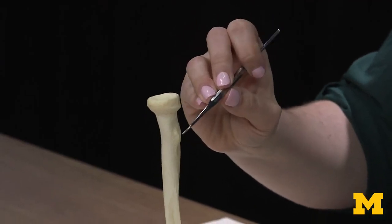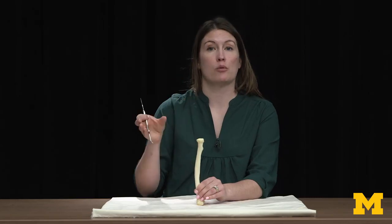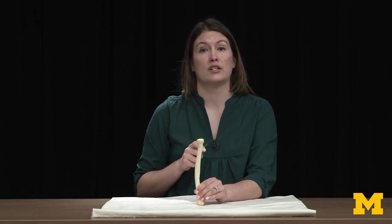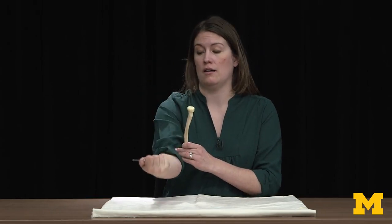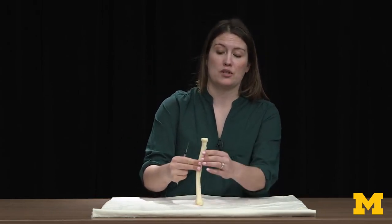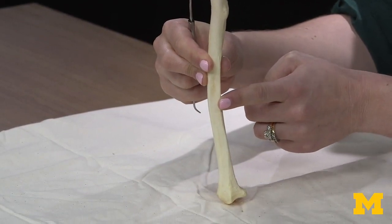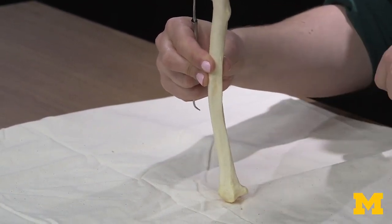Moving distally, you're going to have the radial tuberosity. Any time you have a tuberosity or buildup on a bone, you know a muscle attaches there. In this case, this is where your biceps brachii is going to attach. The biceps brachii is important in terms of flexion of the elbow joint. You have a fairly nondescript shaft except for a little bit of a projection right here, which has an attachment to the interosseous membrane — that syndesmosis joint between the radius and the ulna.